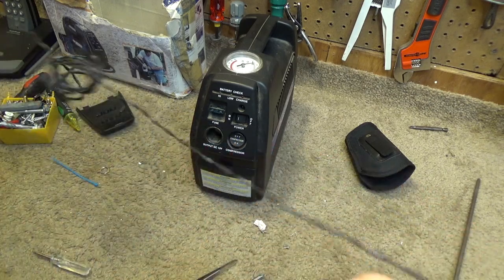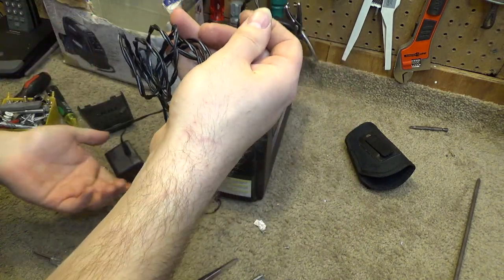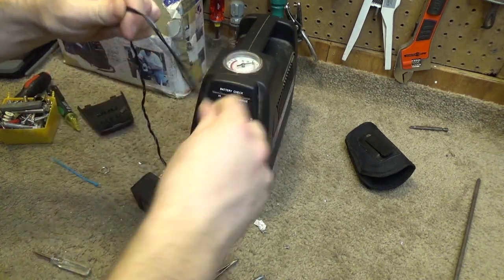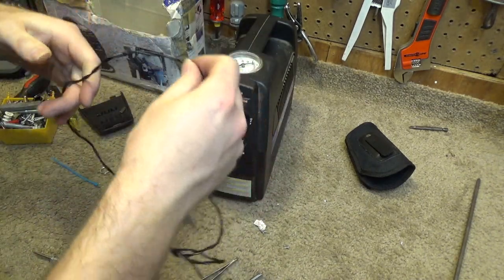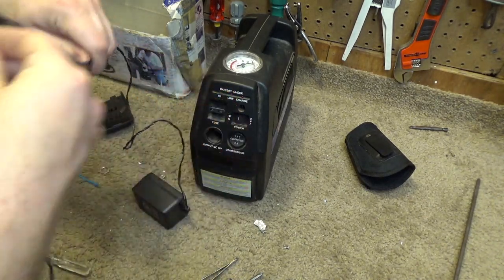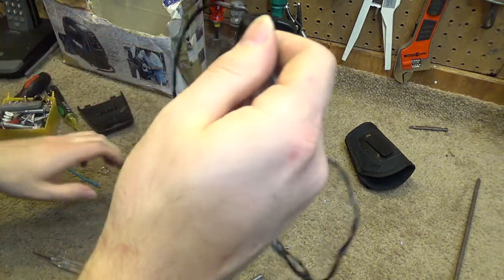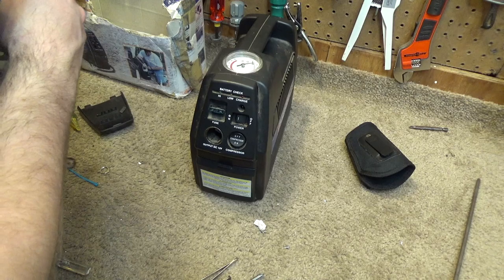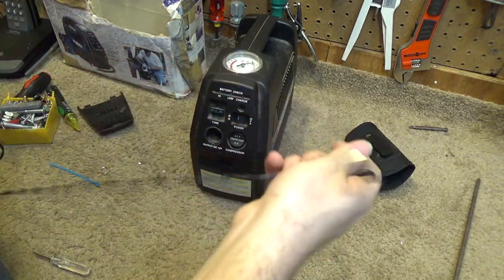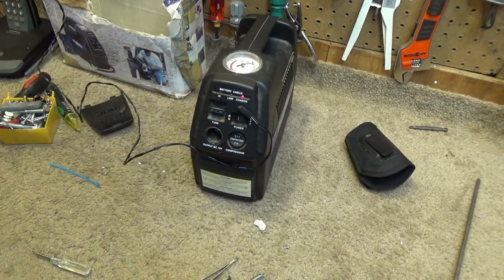Now let's try to charge it up. What in the world happened to this power cord? Why is it like this? I certainly didn't make it like this. This is deplorable. Well, I'll fix that later — that's not video worthy. There we go. It's charging. It's charging. So that is now repaired.